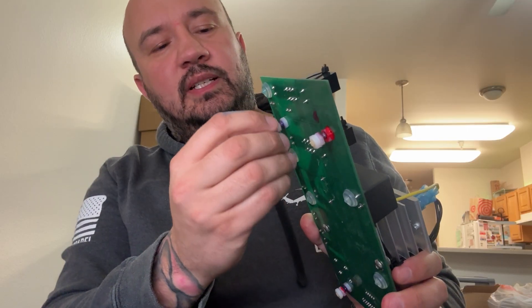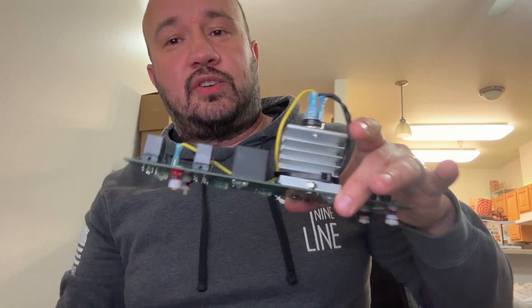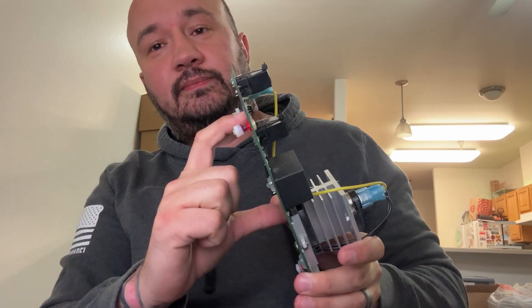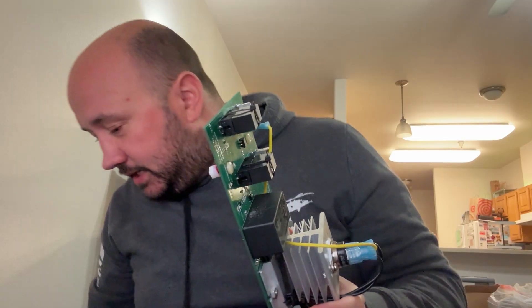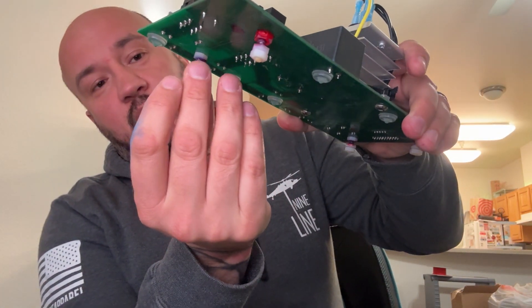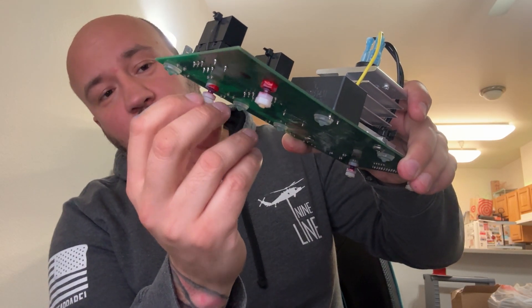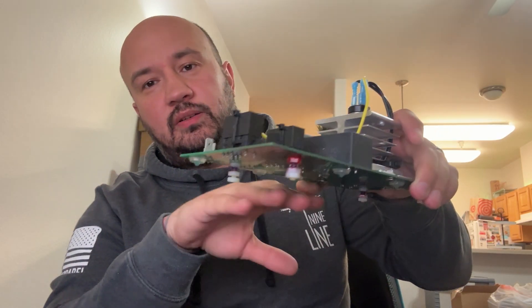He also put Loctite on the bottom screw so it cannot come off. To install, connect the board — these are the correct size to fit in your current relay board slot. You'll put the connector from your Harvest Right machine right into these holes, then place it on. Don't undo the other bolts since they're Loctited, but they give you airflow between the board and the case.